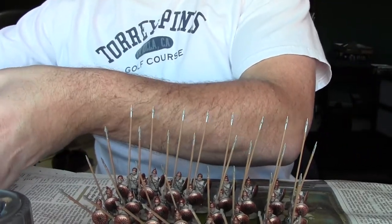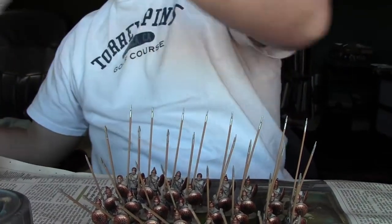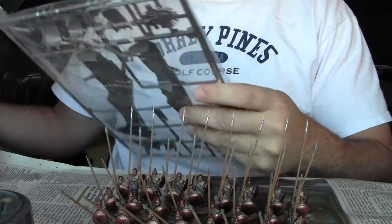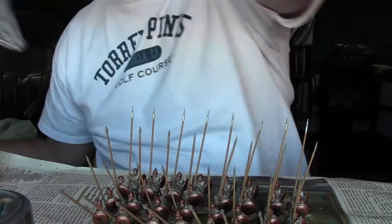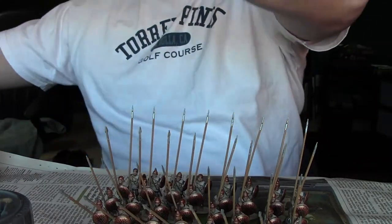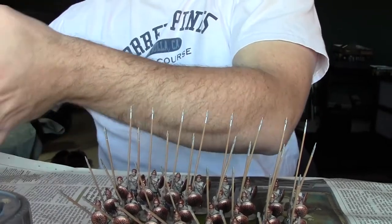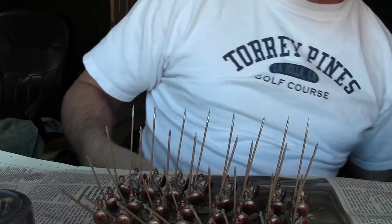Let me show you the sprues while I'm rambling. It's got all the sprues here — it's going to be a pretty big airplane once it's put together. Not too many pieces, about the same number as a land raider, a little bit more, but not as many skulls and purity seals.